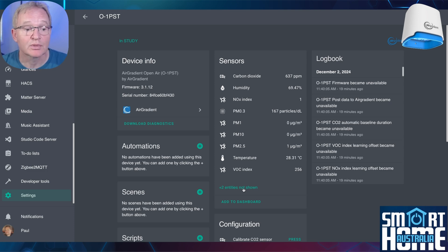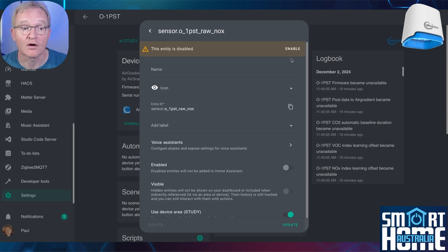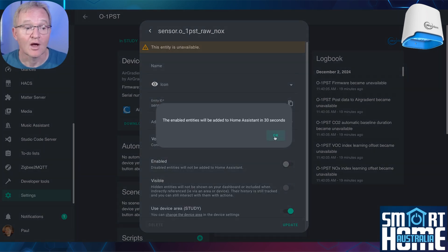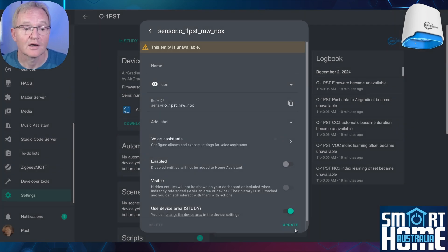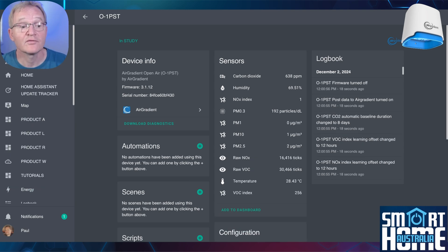To enable the hidden raw values, select Raw NOx, press the cog icon, and select Enable. A warning message will appear saying the enabled entities will be added to Home Assistant in 30 seconds — press OK, then Update. Repeat the same for VOC, and after 30 seconds the raw NOx and raw VOC values are now available.